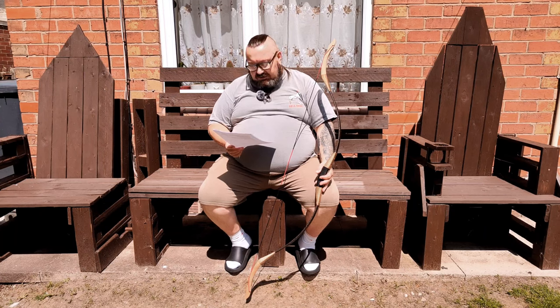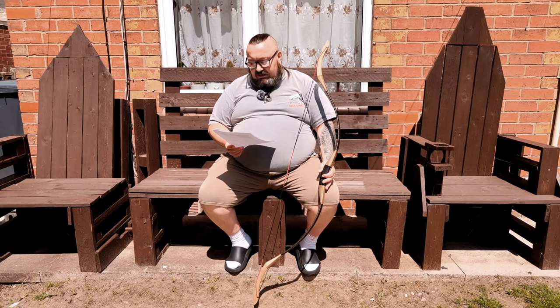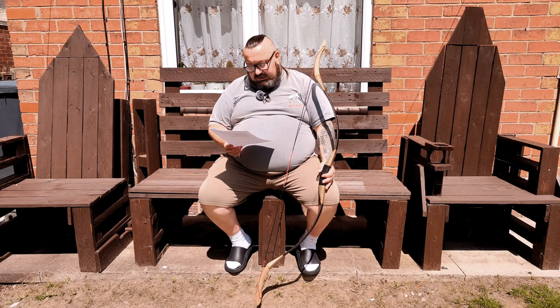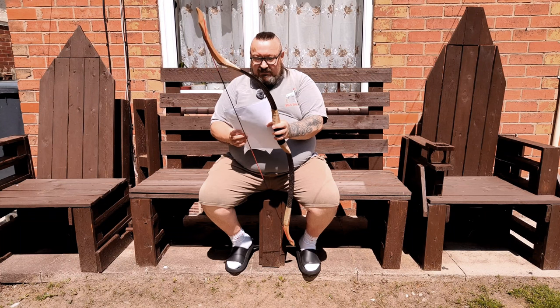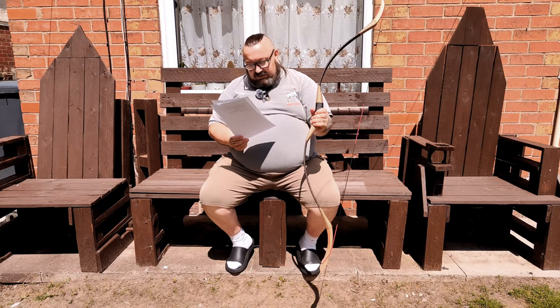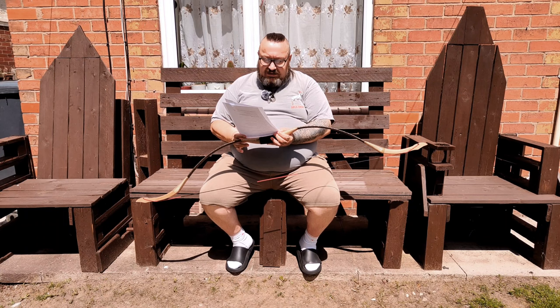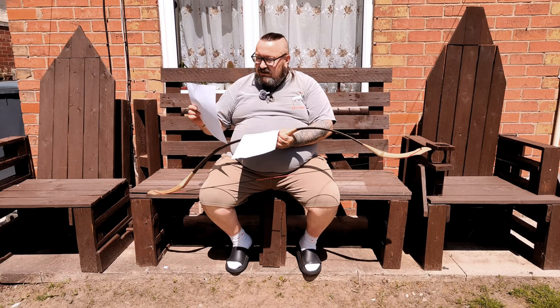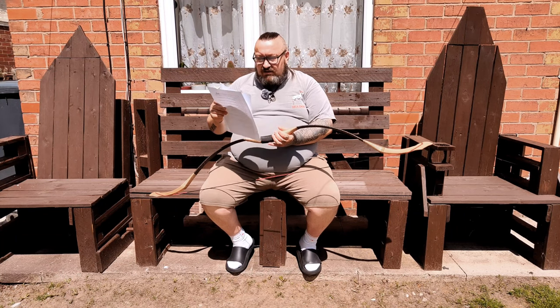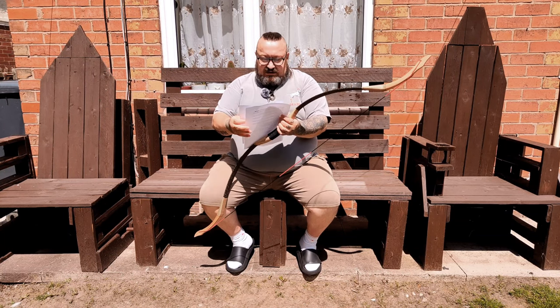The length of the arrows was 31.5 inches and the inner diameter of the shafts was 6.2 millimeters. It's quite a nice package for starters — the bow with bow string, 12 carbon arrows, a plastic arm guard, a leather finger tab, and thumb rings.